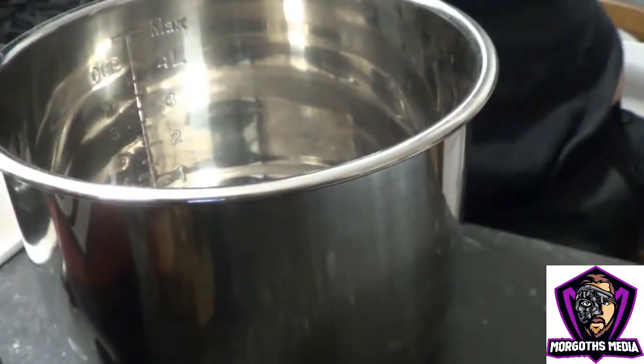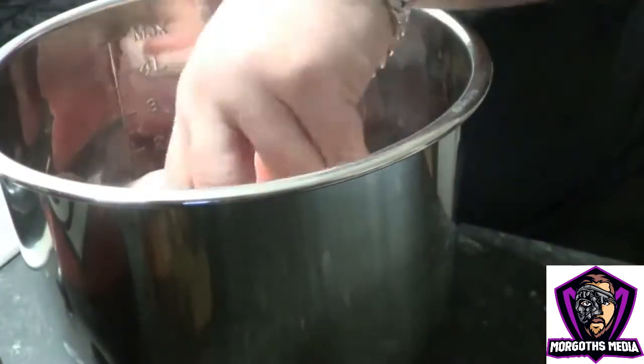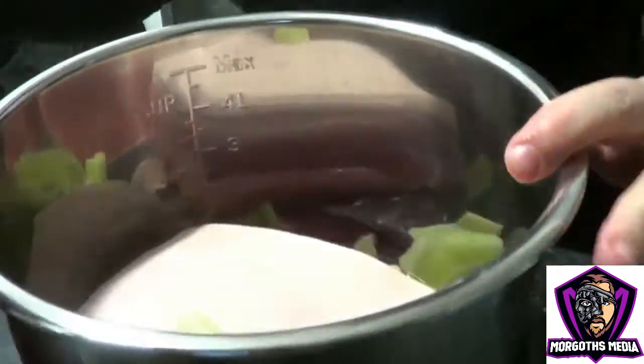Give yourself a large pot to slow cook this in. You want it to overhang over the meat, because you're going to be covering the meat completely in your liquid, which in this case will be Dr Pepper.